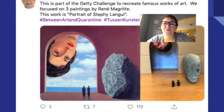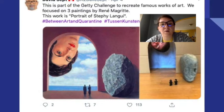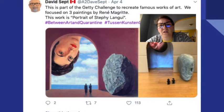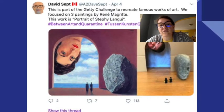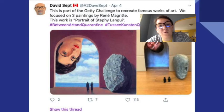What do you see that's the same in these two? The rock, the two little people, the giant head, the doorway. What do you see that's different? The wall's kind of red — the recreation used cardboard. Hers looks like a girl head, and that looks like a boy head. So, what is the Getty Museum Challenge? You take a famous artwork and you recreate it.